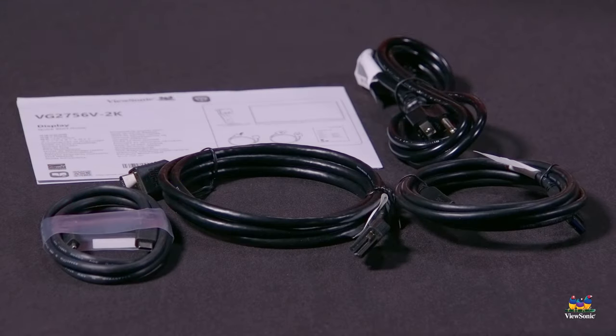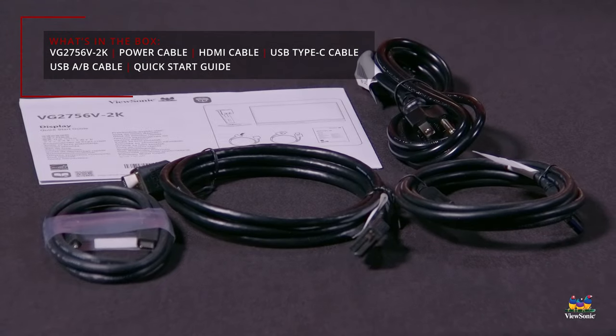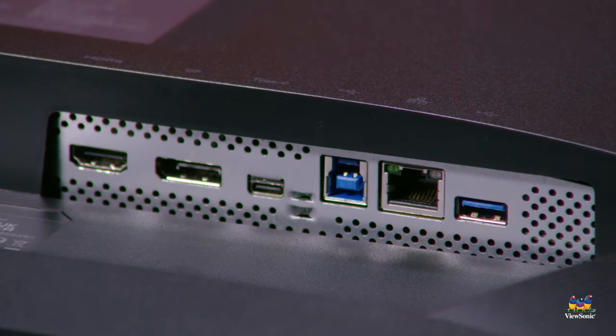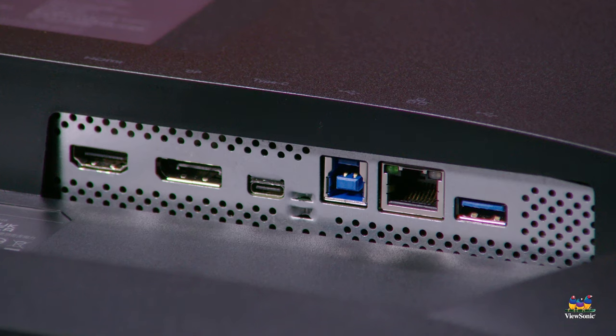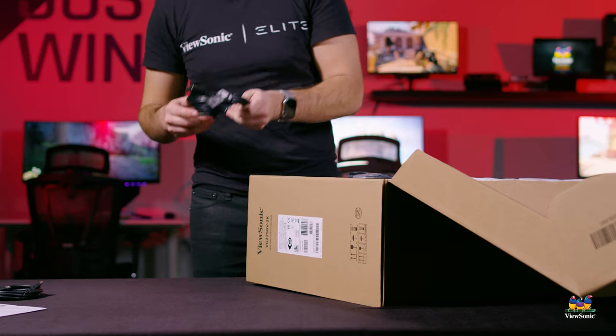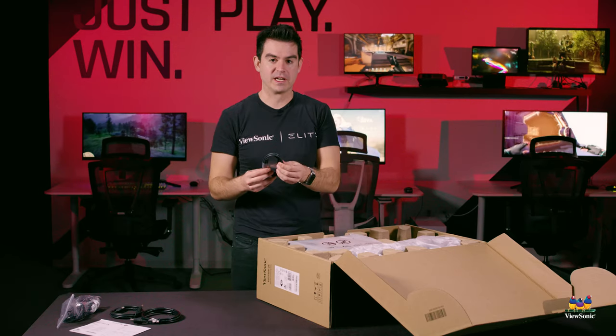The first things to come out of the monitor box are the cables. We have a standard power cable, a USB upstream cable which is great for using the onboard USB ports if you're using HDMI or DisplayPort, an HDMI cable, and also a USB-C cable.